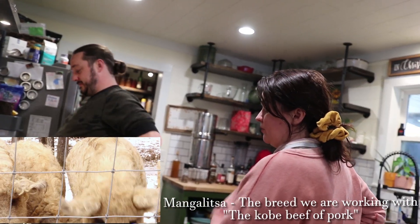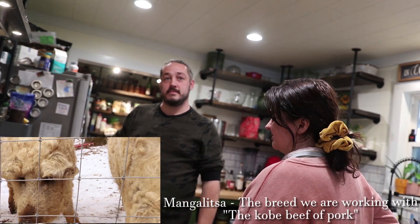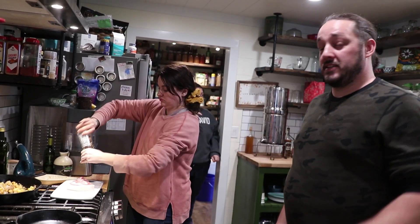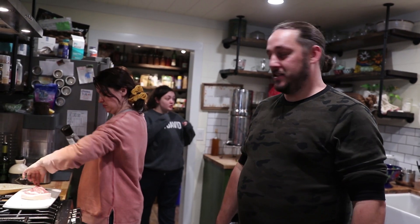Have you all eaten any Mangalisa yet? Just a little bit — not that we raised. We had some of the K-lis. Last time she sent us home with like a care package of Mangalisa. It was very good. He was getting so hot once that gets really hot.